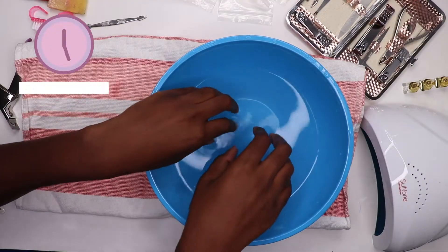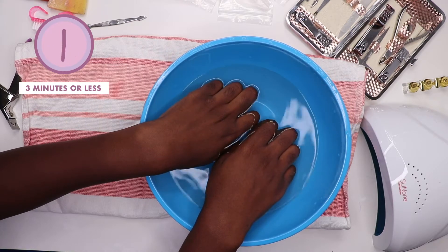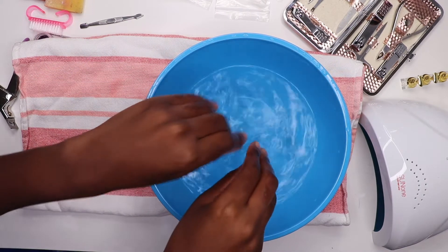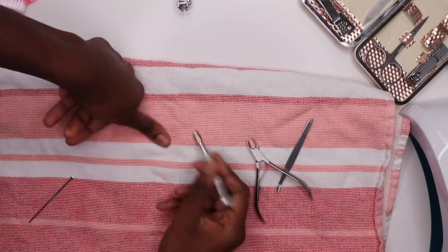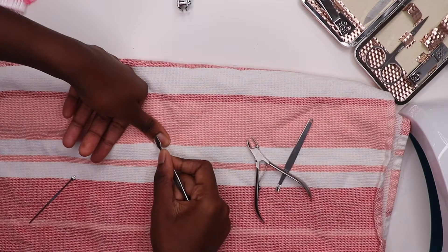So now let's prep our nails. I'm going to go ahead and soak my nails for about three minutes, no more, because any longer than that makes it easier for your nail polish to chip and expands the nails. So keep it down to three minutes or less — that also makes it easier to push away the cuticles, which I'm going to go ahead and do.